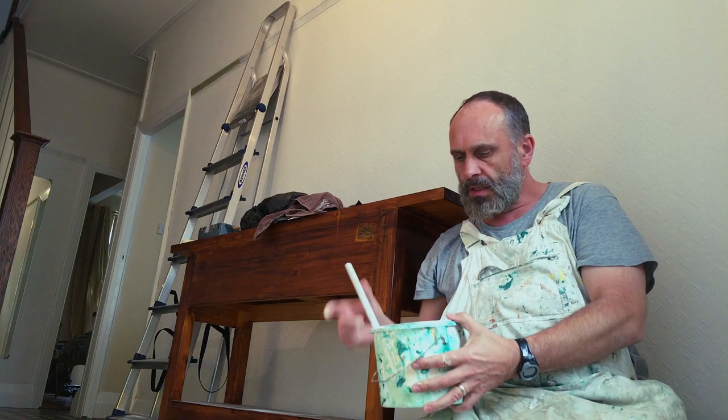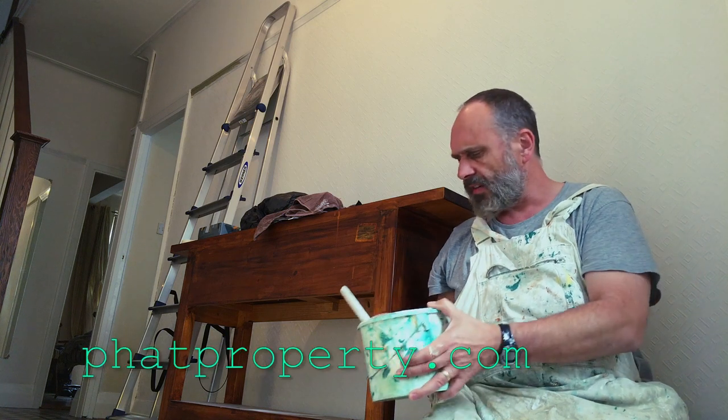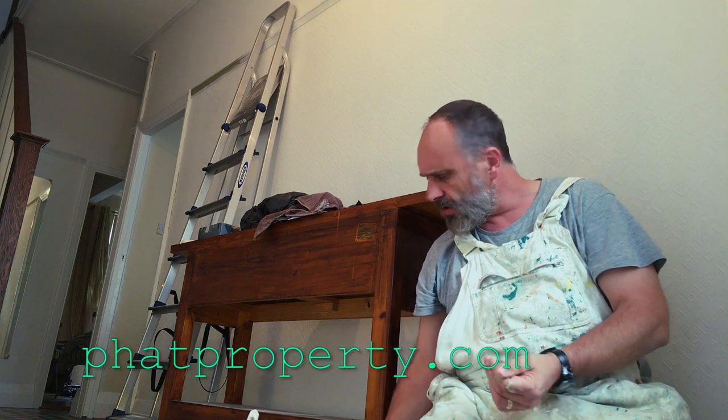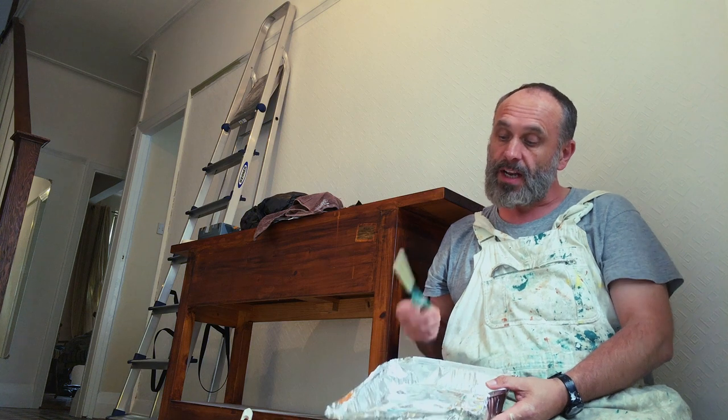I've had a thought. This is Day Room Yellow — fantastic colour, it's a Farrow & Ball colour. But what I got to thinking was that these paint stirring sticks, they are the ultimate in upcycling.